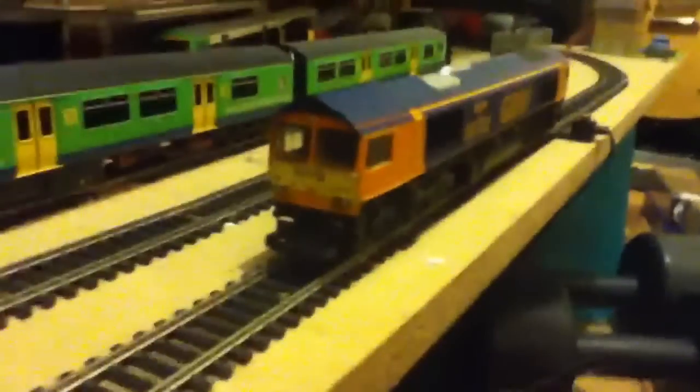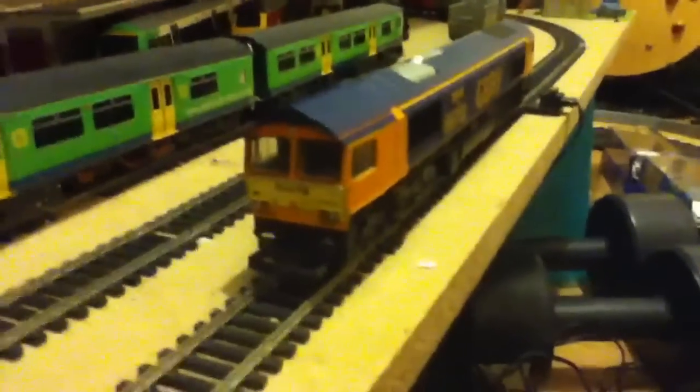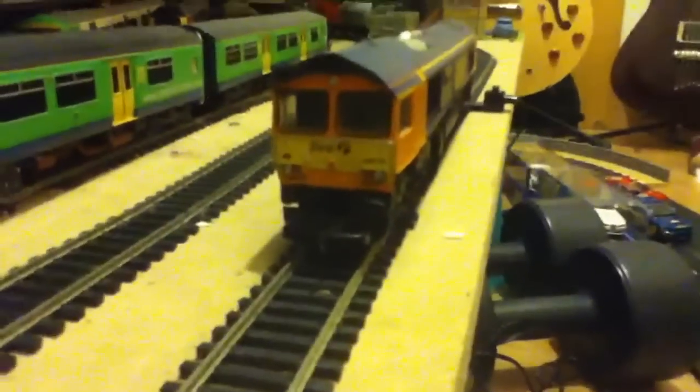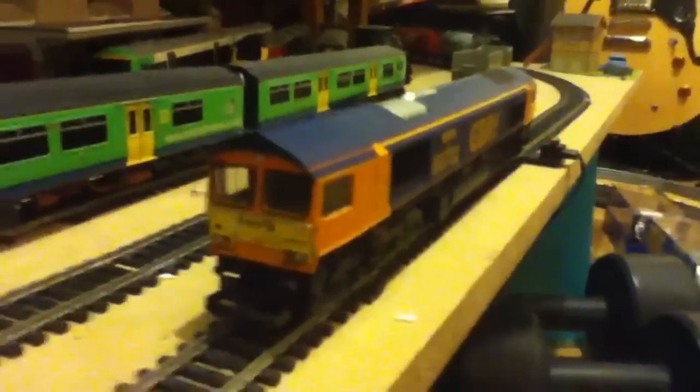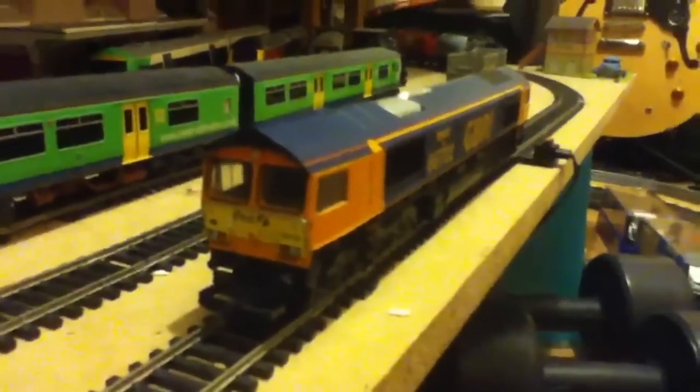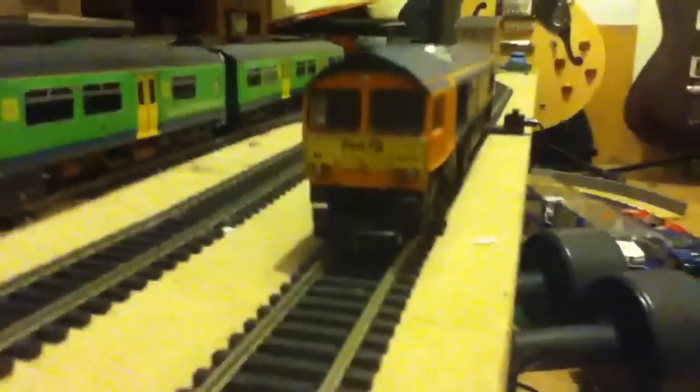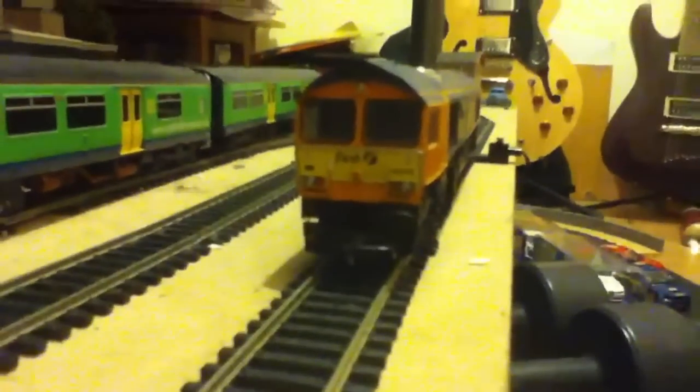To be honest, £40 I'd say was the right price for this engine. It's DCC ready, it's got fairly good detail — not incredible — and it doesn't have directional lighting, which is a shame, because the Bachmann 66 is so much better because of little things like the lights and sprung buffers.